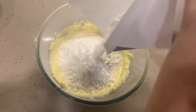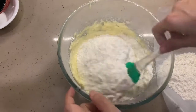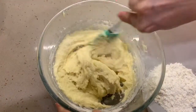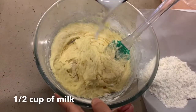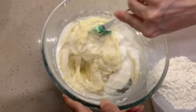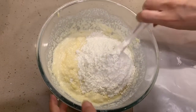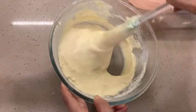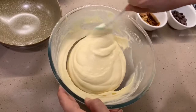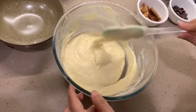We'll add half of the flour mixture first and give a good mix. Then I'm adding half a cup of milk — you can also use buttermilk or yogurt, but I'm using milk. Then I'm adding the remaining half of the flour and giving a good mix so you can see the consistency. Our basic batter is ready — you can see how easy and simple it is to make.